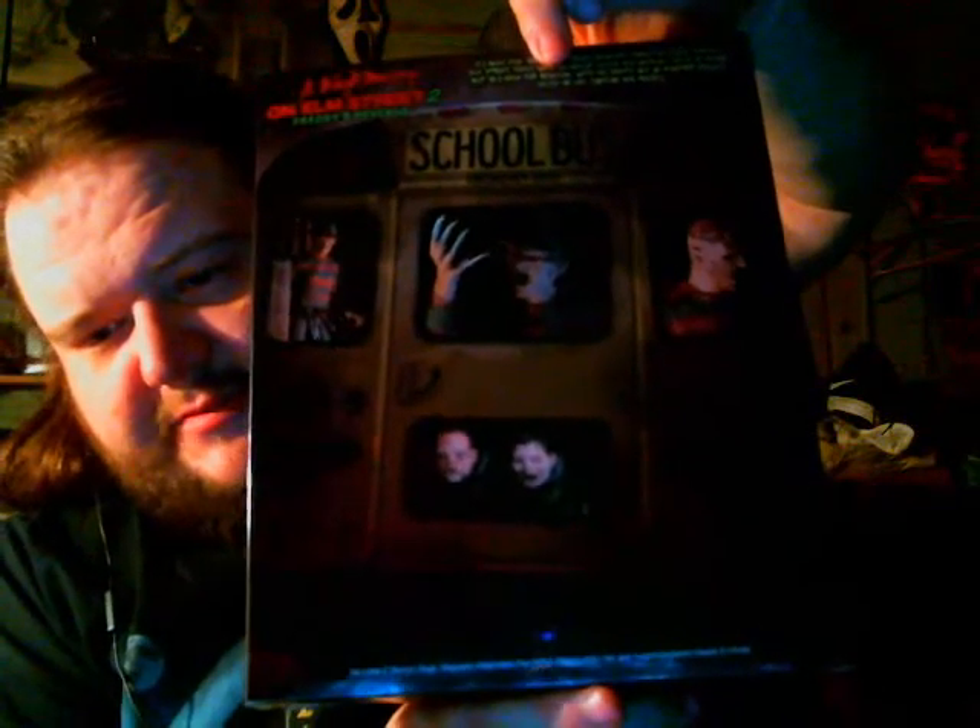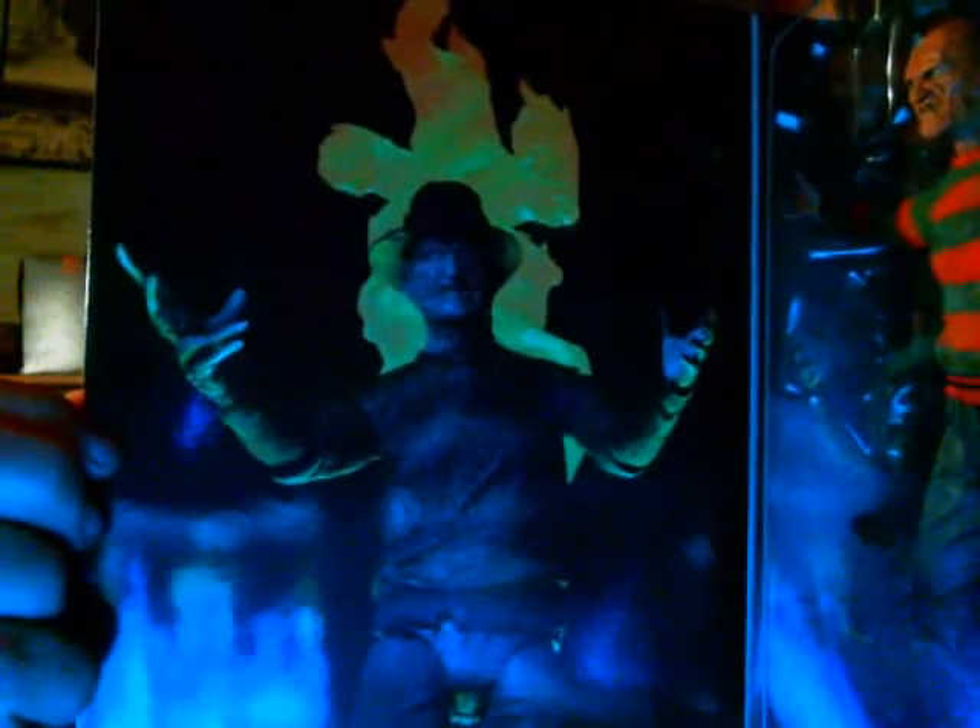Flip it over to the back and you've got a picture of Freddy and the school bus that was depicted in the movie — pretty sweet. Then you've got the traditional flap that you open up, and you got a picture of the figure there. It's pretty awesome, and then you come over to the actual figure, which is pretty badass.